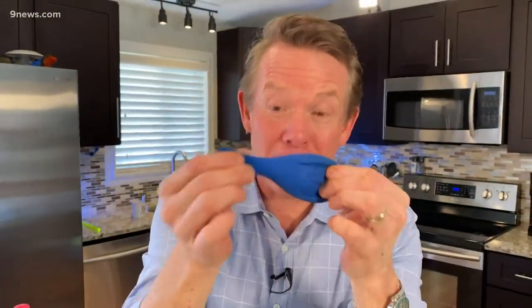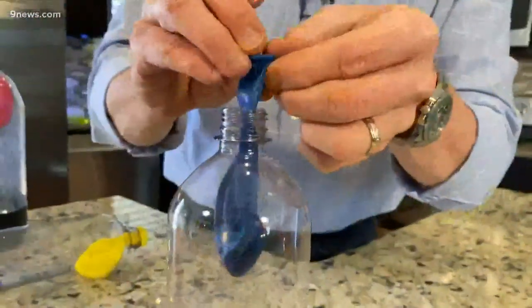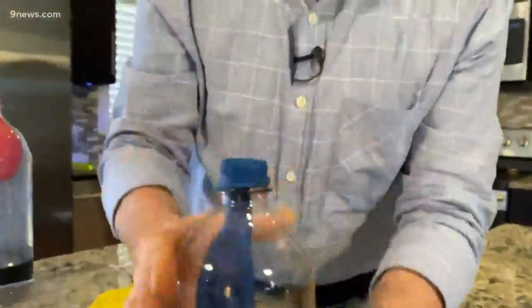Today's STEM challenge: can you blow up a balloon in a soda bottle? I know, crazy challenge. But think about it. Could you take a balloon, poke it down inside the bottle like this, and then blow up the balloon inside the bottle?